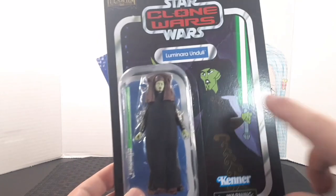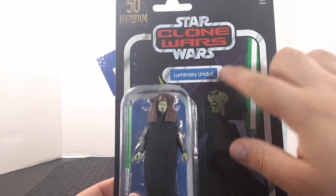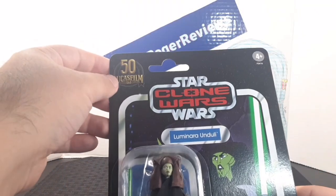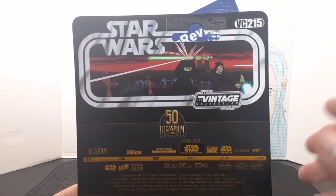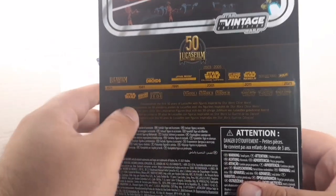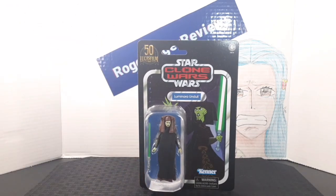On the front of the card back you get this awesome picture from the series with Luminara Unduli in the background, her name in the pill, the included figure and accessory, the 50th anniversary logo, and the Kenner logo. On the back of the card you have a scene from the 2003 Clone Wars series, the VC number, a lineup or timeline in the Star Wars universe, and a bunch of warnings.